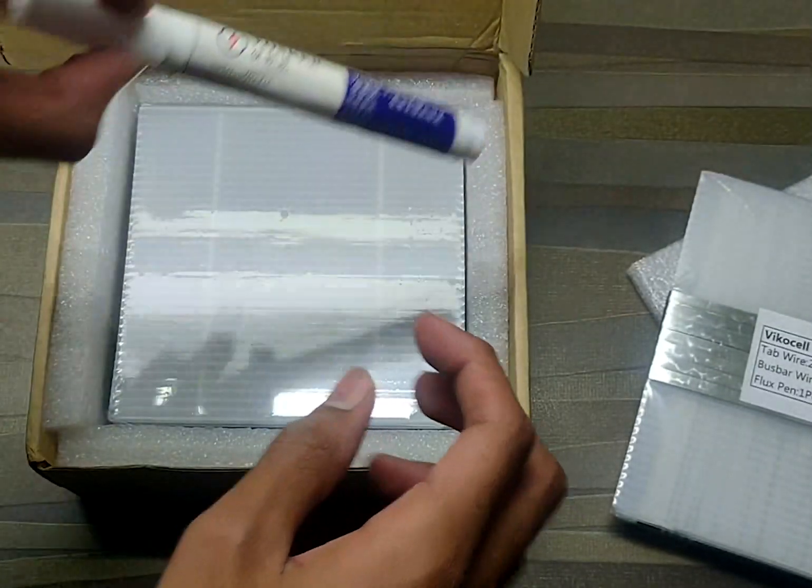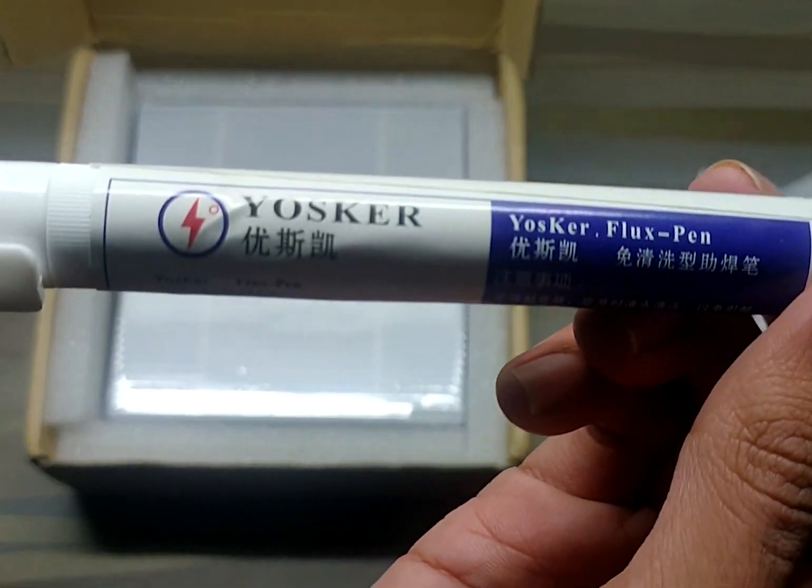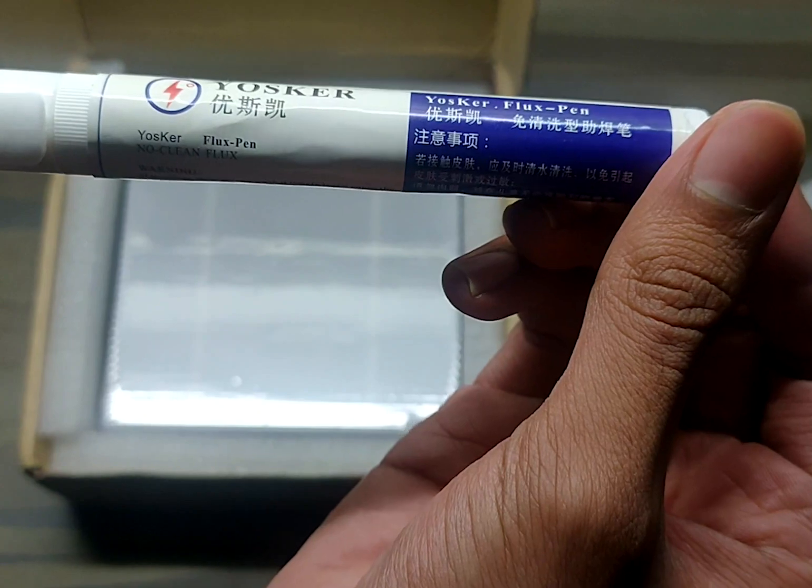The dimensions are mentioned on the sticker. This is the flux pen, which is used for better adhesion of the tabbing wire on the solar cell.